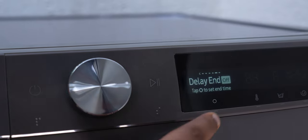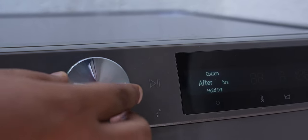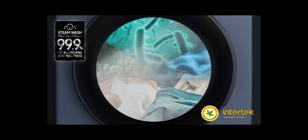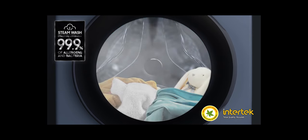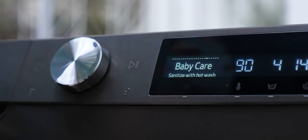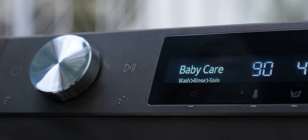Then there's the delay end option, which lets you choose the time for when you want the wash cycle to finish at a later time. It's very useful if you're running an errand and out of the house and want the washing cycle to end later once you're back home. You can also do a hygiene steam wash, which removes 99.9% of bacteria and allergens. And if you are a parent, this washing machine is going to be very useful — you get a child lock option and a special baby care wash mode, which is far more gentle on your kids' clothes.